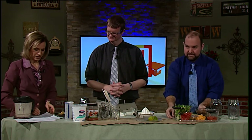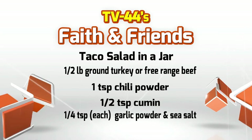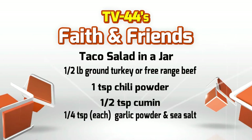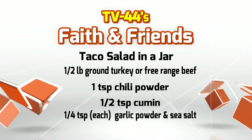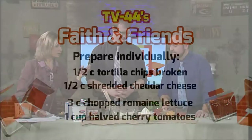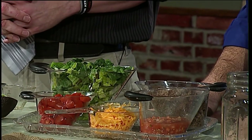Here are the ingredients: half a pound of ground turkey or beef — either works, though beef adds more fat. Instead of buying packaged taco seasoning, we made our own with a teaspoon of chili powder, a half teaspoon of cumin, a quarter teaspoon of garlic powder, and sea salt. We also have three cups of romaine lettuce, half a cup of tortilla chips broken up, half a cup of cheddar cheese, one cup of halved cherry tomatoes, and a half cup of salsa.